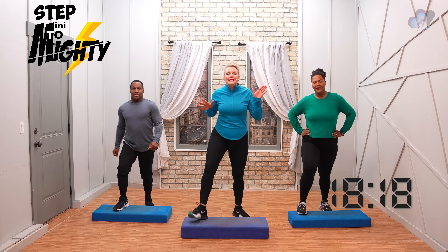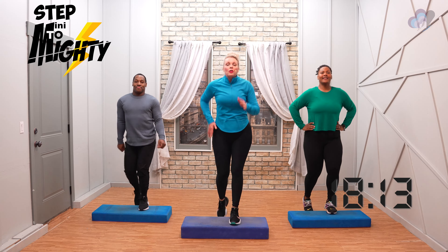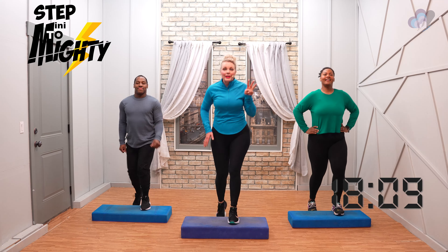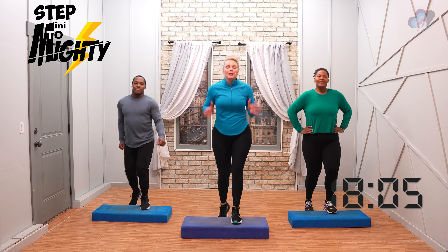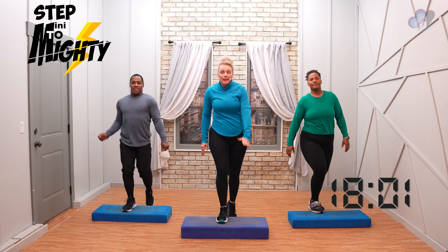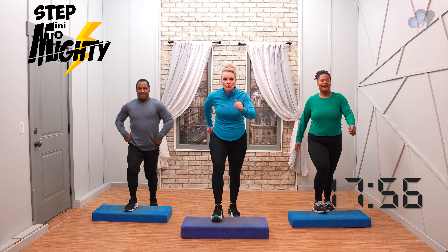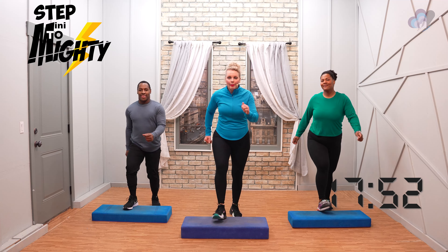Back to basics. Back to basics. Looking good. Three more basics — three, two — step tap on top. Step tap. Of course, hands on hips at any time or you can use those arms. Just make them comfortable for what feels good for your body.